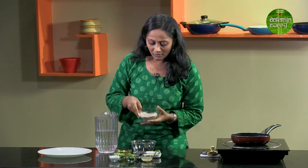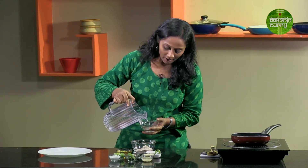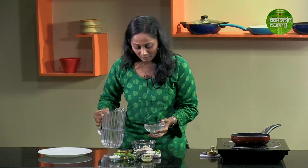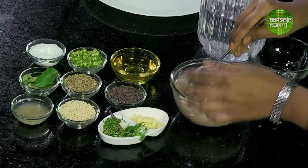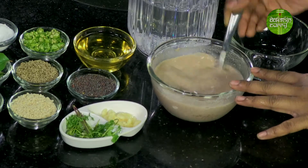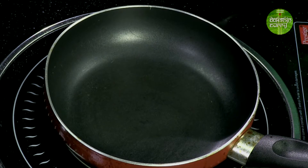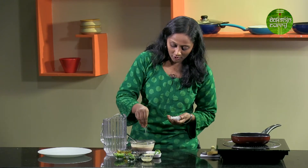I am taking the flour in a bowl — I've taken half a cup of flour, so I will be adding one cup of water. Firstly, I will just mix it all up and ensure that there are no lumps. You can also use a whisk if you want. In the meanwhile, I'm going to switch on the pan and heat it up on a low flame, and drizzle very little oil in the pan.